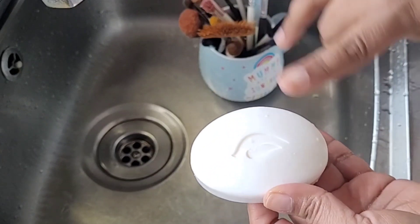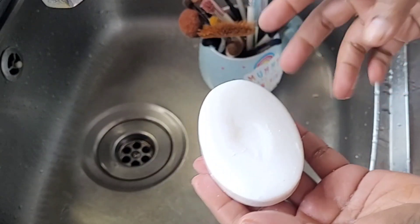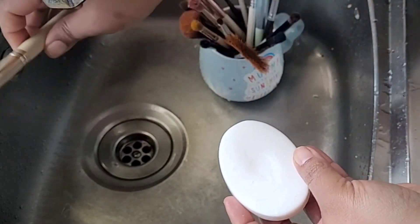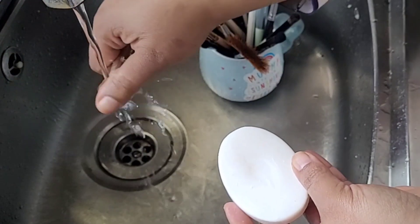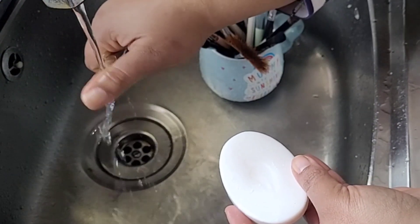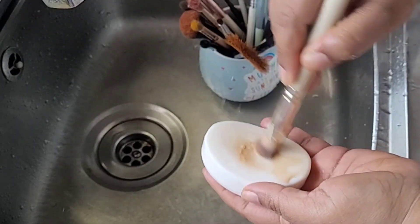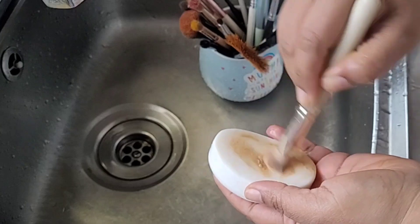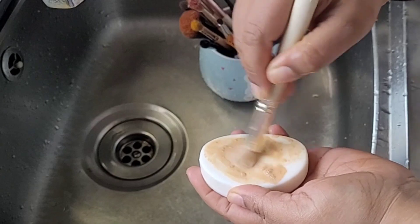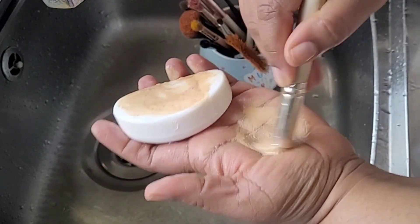You don't have to use a makeup cleanser — you can use a simple soap. I'm taking Dove here. You can take a face wash as well, whatever you have conveniently. I actually think soap works best! I'm taking a concealer brush now just to show you how nicely it washes with soap. I'm going to rub it nicely on the soap and then rub it on my hand, swirling it around.